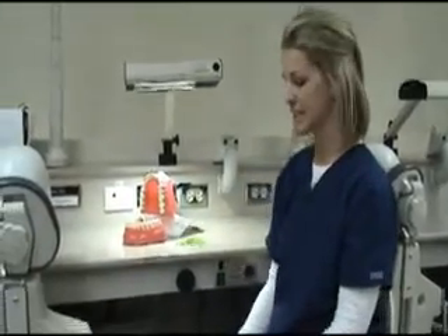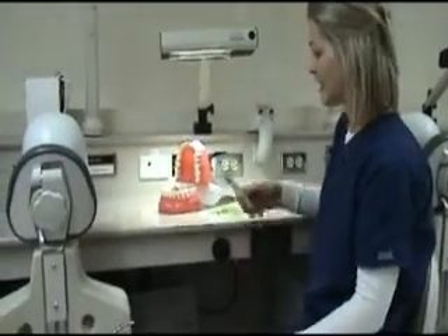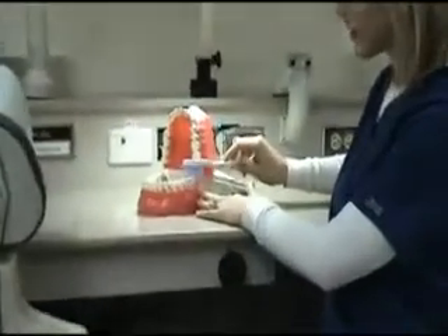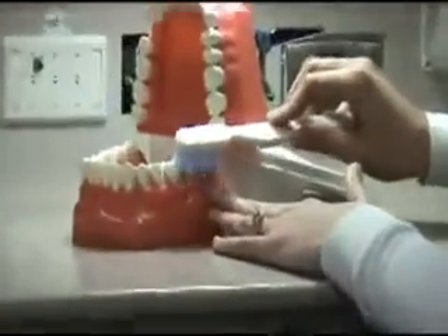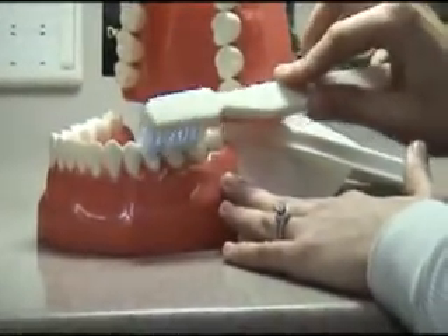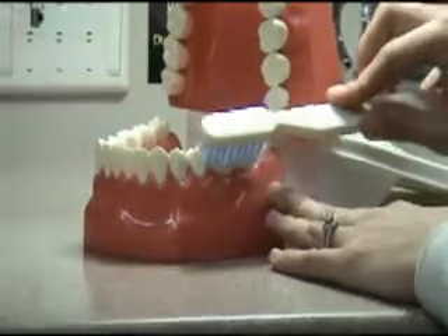We are now going to demonstrate the proper methods for brushing and flossing. You want to make sure you're brushing for at least 2 minutes at night and in the morning. Take your brush and place it at about a 45 degree angle against the gum line and make very small circular motions on all your teeth. You don't want to forget any teeth because they're all important.